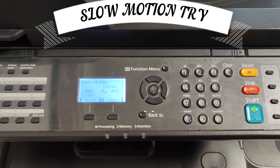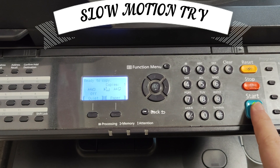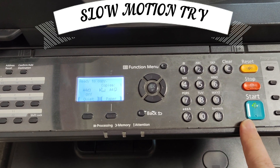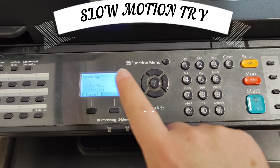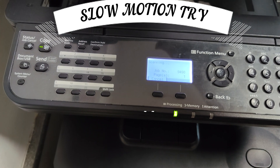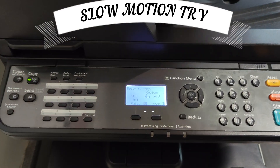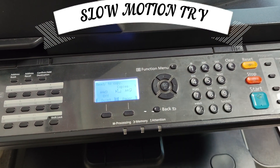As you can see, the repair and maintenance of our printer was successful. As a very simple process, you can easily solve your problem by following what I did step-by-step.